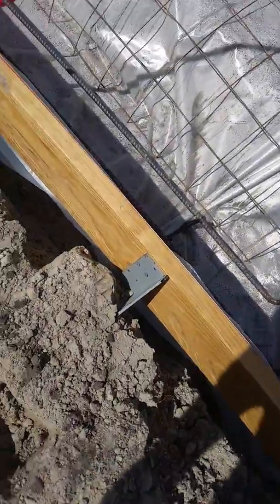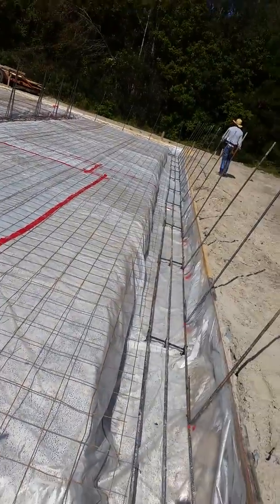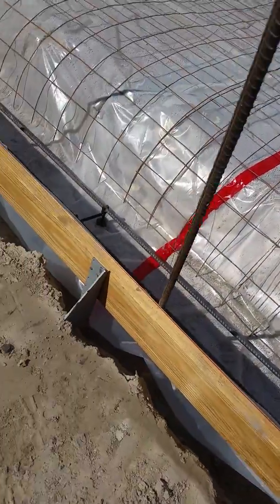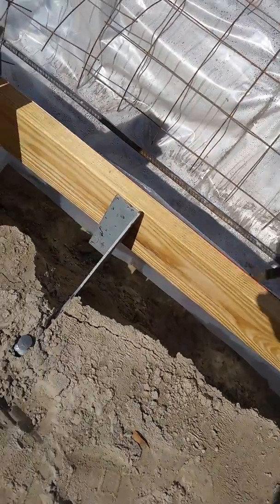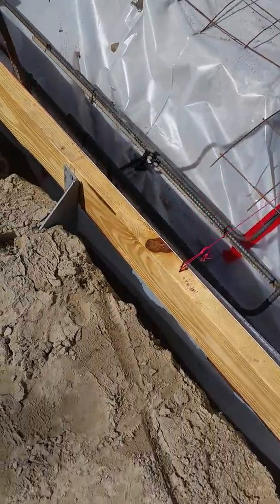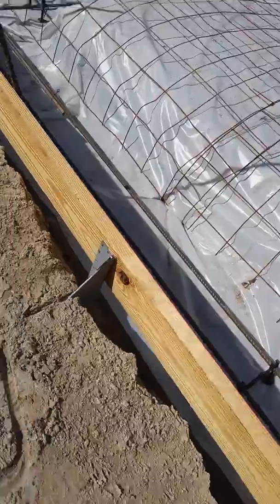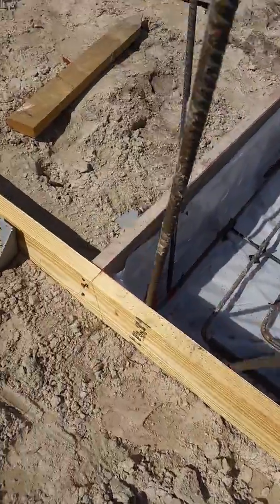Here's your smart brace at work on this nice 40 by 60 slab. Every four to six feet is how you put it down, and it works perfectly all the way around.